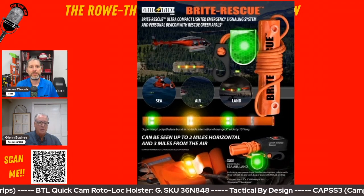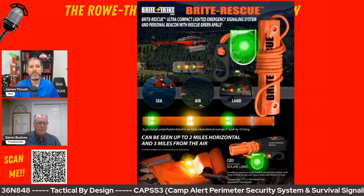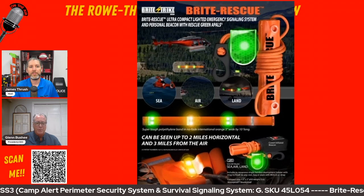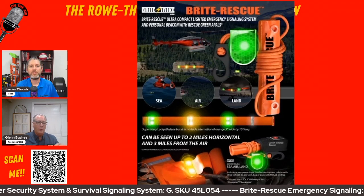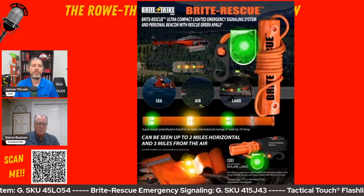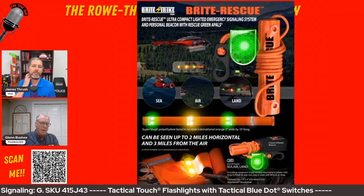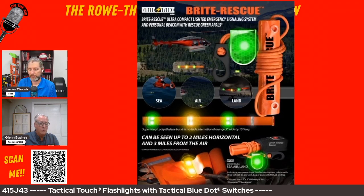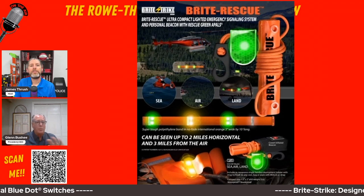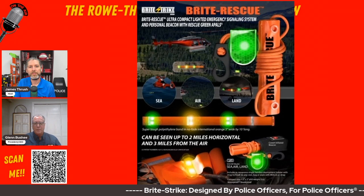There are also commercial applications — say you had a gas leak, we could make these in different colors for power companies, flashing red to indicate a no-cross zone. The polyethylene is a very tough material. If you're in the air or on water, it floats, and the APALS spread on both sides act as stabilizers so it doesn't flip over — it stays on the surface.